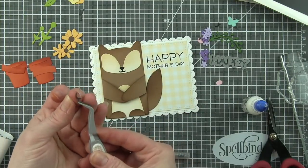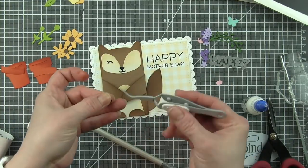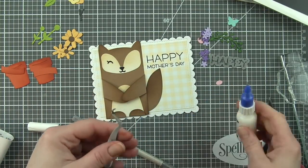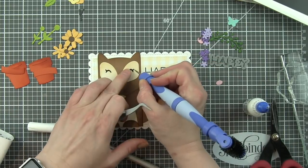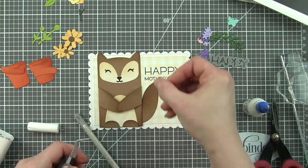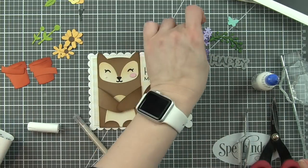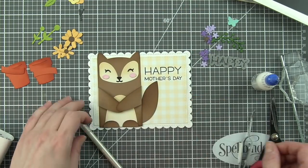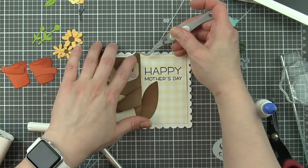I love my little needle nose tweezers here. And we're going to adhere the eyes, also die cut from black licorice cardstock. The cheeks are die cut from ballet slippers cardstock. If you didn't want to do die cutting for the cheeks, a little sponge sugar applied with a sponge dauber would be really cute as well. I like to do that too.